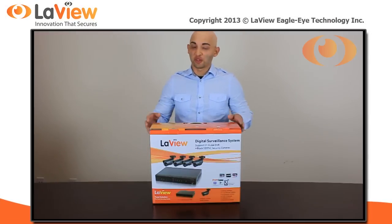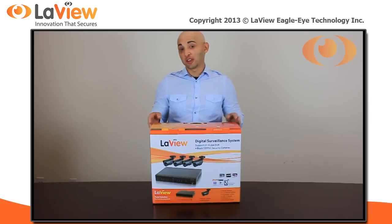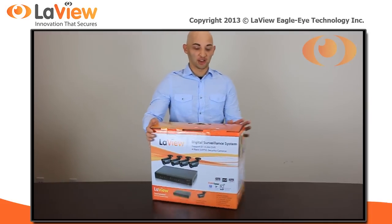Hello, I'm Jesus. Today I will show you what comes included in this DVR package. Let's get started.